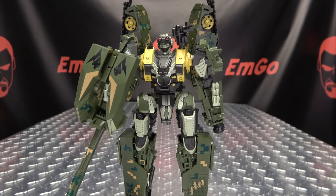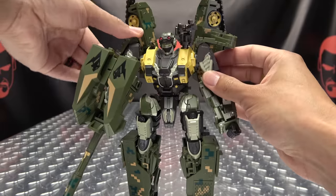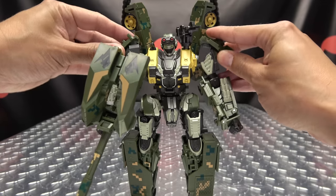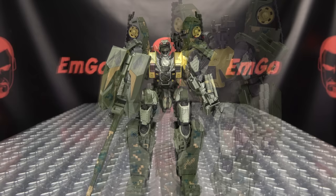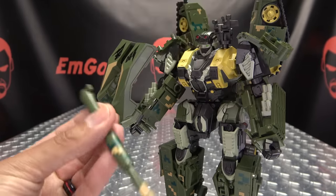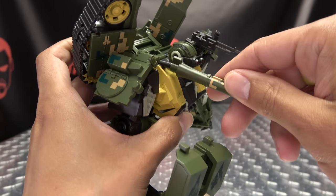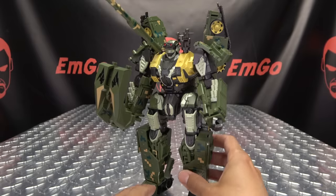One thing to note also is that the shoulders — these panels can kind of flare out, so if you want to have the shoulder pads kind of sticking out, angle them. You can kind of do what you want there; I just leave them down. Another thing we can do here is we can unplug the cannon from the turret — you can see there's a molded missile here on the shoulder — but you can also plug this onto that missile and just have this big ol' cannon on the shoulder as well.